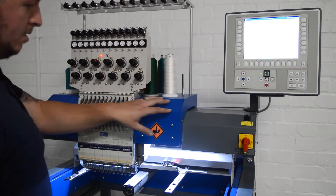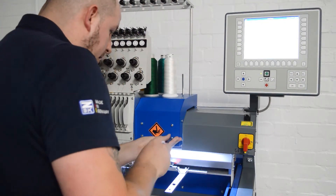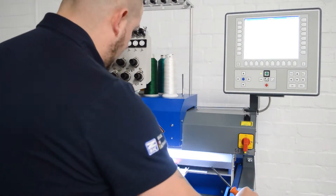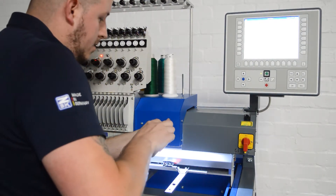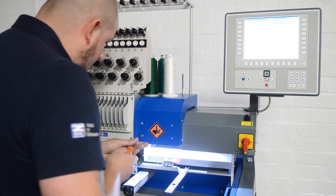First we'll remove this blue cover on the right. Now I've got the machine on needle one and this is mainly for video purposes. You may not be able to be on needle one, but at least with this video you'll be able to see what it is you're trying to do.